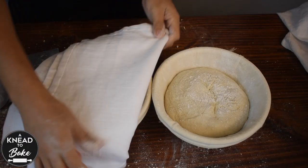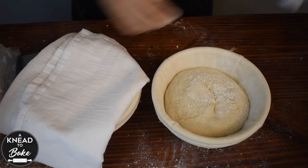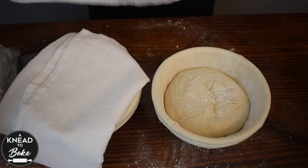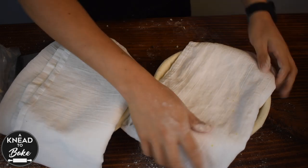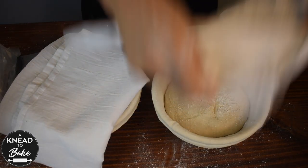Cover the bread baskets with a towel and place them in the fridge overnight. For a more detailed video on how to make sourdough bread and bake it in the conventional oven, click on the link at the top of the screen.